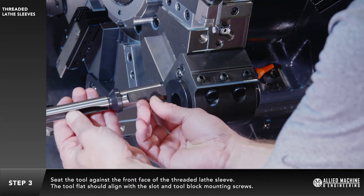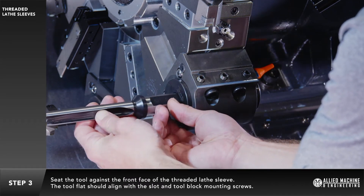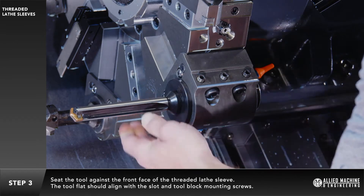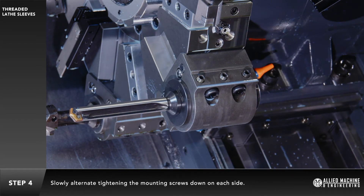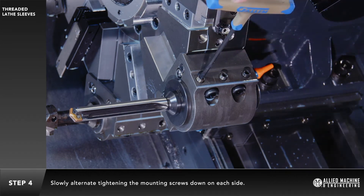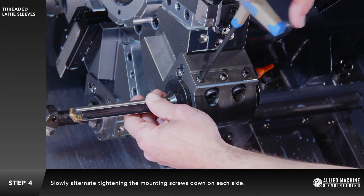Seat the tool against the front face of the threaded lathe sleeve. The tool flat should align with the slot and tool block mounting screws. Slowly alternate tightening the mounting screws down on each side.